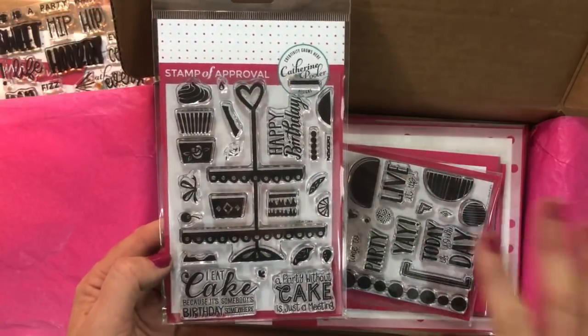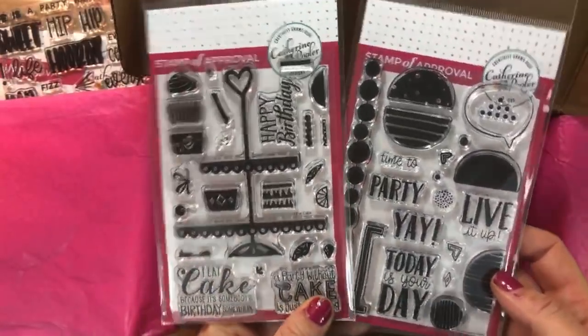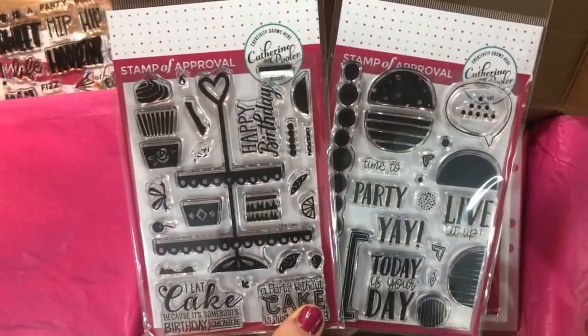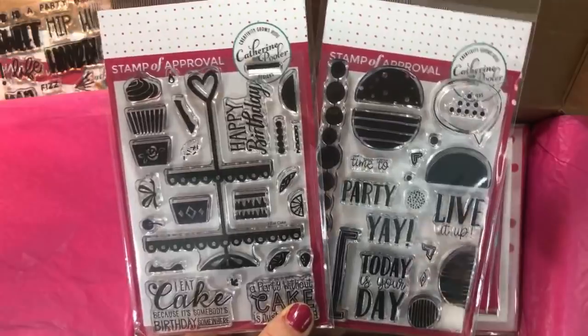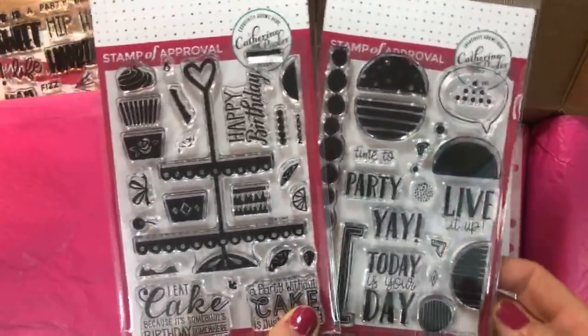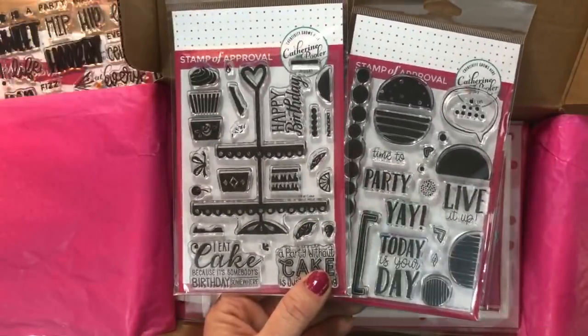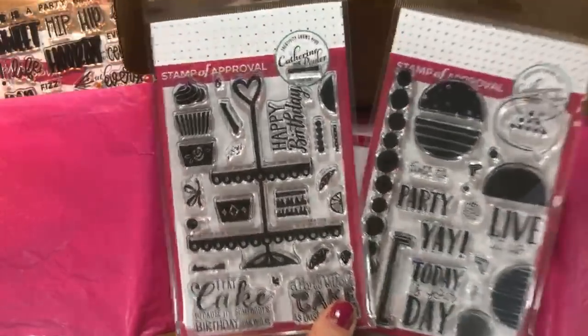You get a downloadable project guide for free. All of the creative team go crazy making awesome cards with this. They all submit their favorite project made with the collection, write up the instructions, and we compile all of those into a beautiful project guide download so that you guys can get home, sit down, and start stamping right away with your collection and not end up with a pile of scraps.